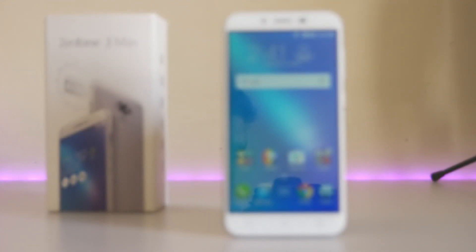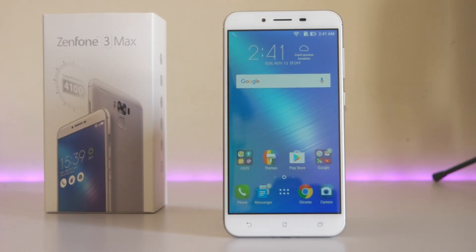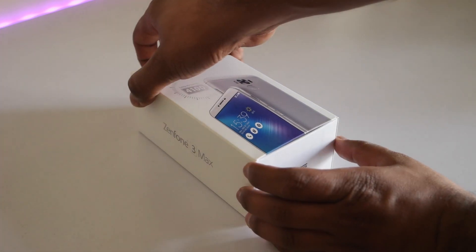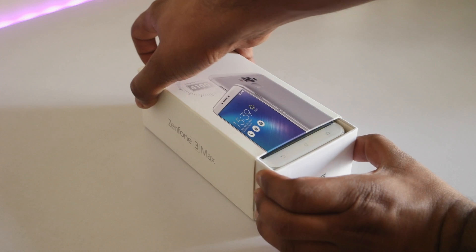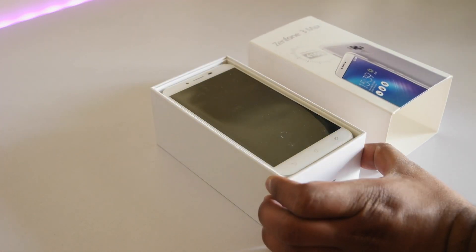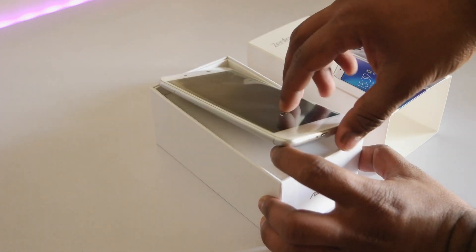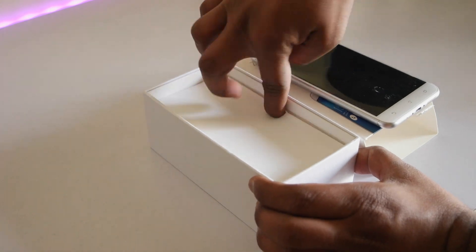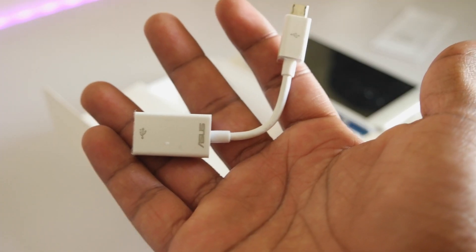Hey guys, this is Saurav from AllAboutTechnologies and in this video let's do a quick unboxing of the Asus Zenfone 3 Max, which was recently announced in India. This is the ZC553KL variant which comes with a Snapdragon 430 processor and is priced at 18,000 rupees here in India, which in my opinion is disappointing because devices like Redmi 3S and Redmi 3S Prime are priced at around 7,000 to 9,000 rupees. But let's see what we get for around 18,000 rupees on this device.